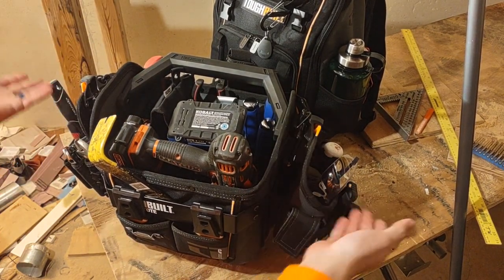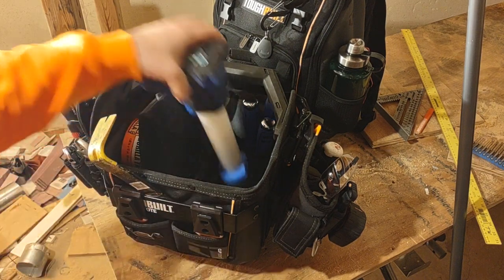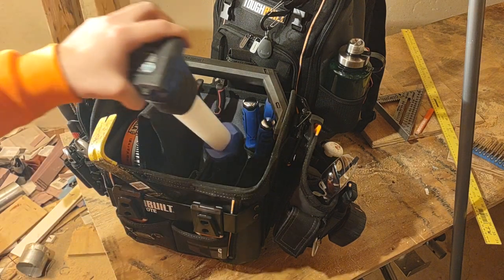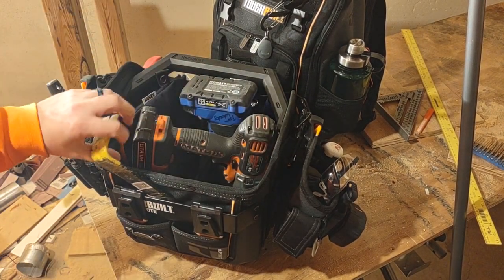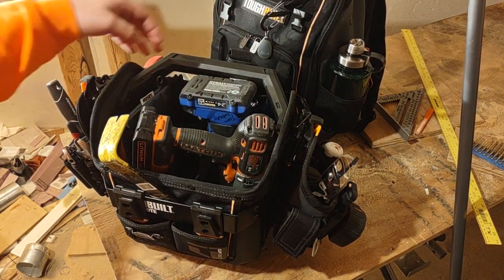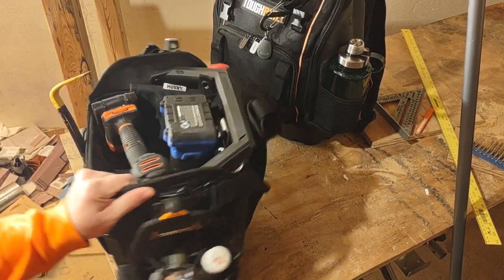Normally I keep this as like a crash tote, so I have some basic tools that live in there and I leave it mostly open. That way when I'm going to a job and need something, I can just throw in what I need from my main toolbox and take out what I don't need. Some stuff just lives in here all the time because I normally use it anyway — like a hammer, some chisels, some pliers, some tape, and a screwdriver set.